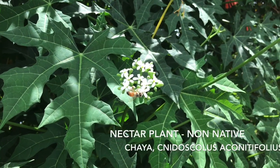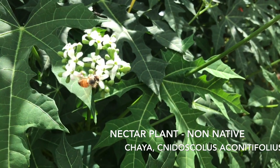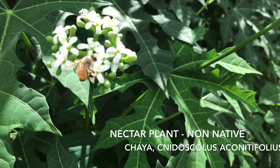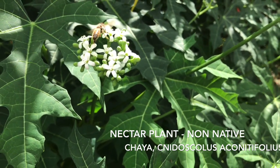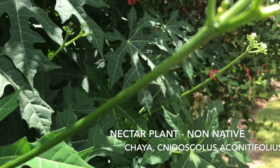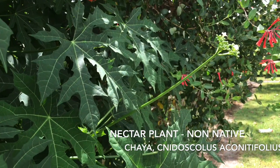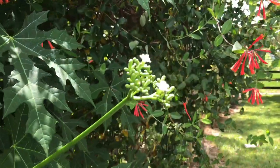Another one here is called the Chaya plant. This plant is edible if you boil the leaves, but it's also excellent as a pollinator plant. Here we see a bee feeding on one of the flowers. This plant gets 10 to 12 feet tall and can be very easy to grow — basically you cut off a branch and stick it in the ground, but give it plenty of room, about 10 to 12 feet around it.